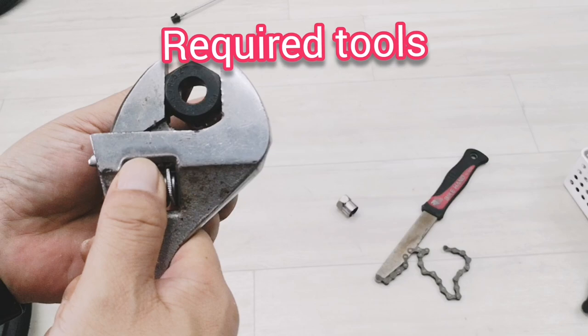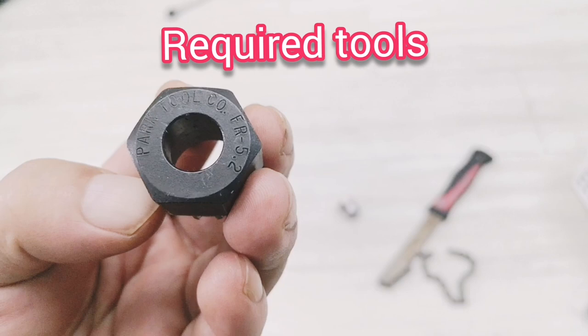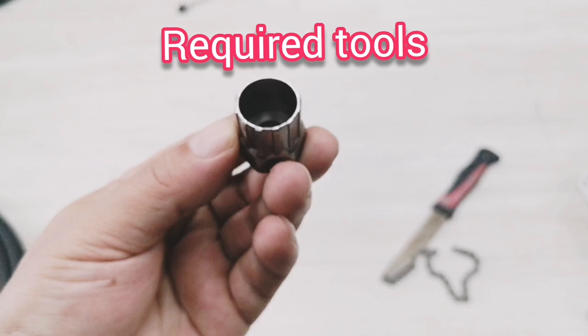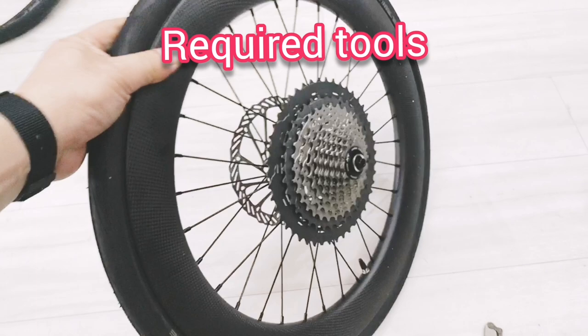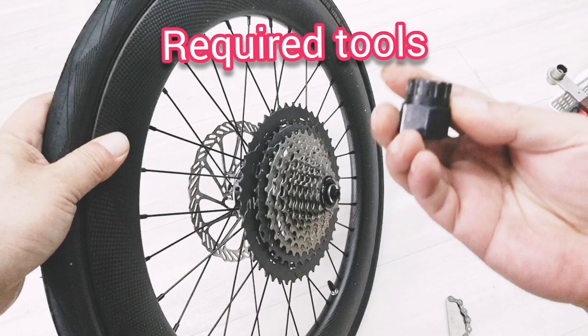This one is a big spanner — this is from the cassette remover tool from part 2. This is a normal one which is not very good because of the groove. To remove the cassette, it will move in this way and then it's locked in the other way. We will put these tools into the groove here.